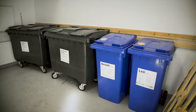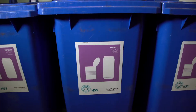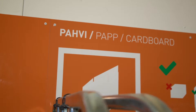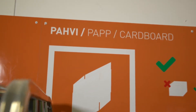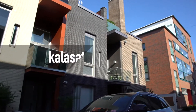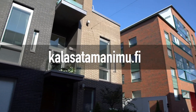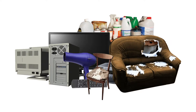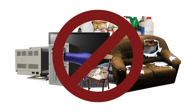Remember to also sort your other waste. To the sorting room, you can bring metal and glass, as well as large waste items and brown cardboard that don't fit in the tube. Find your nearest sorting room at Kalasatamanimu.fi. Please note that electric and electronic devices, furniture and dangerous waste do not belong in the sorting room.